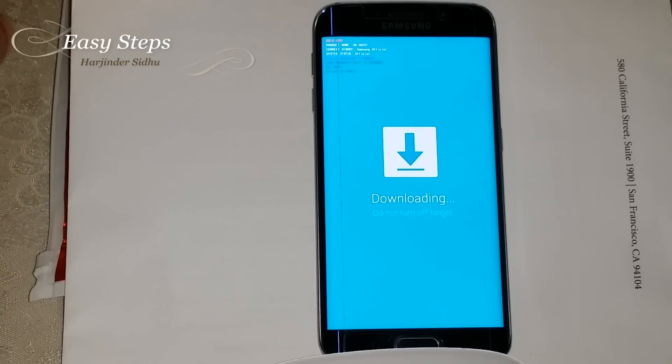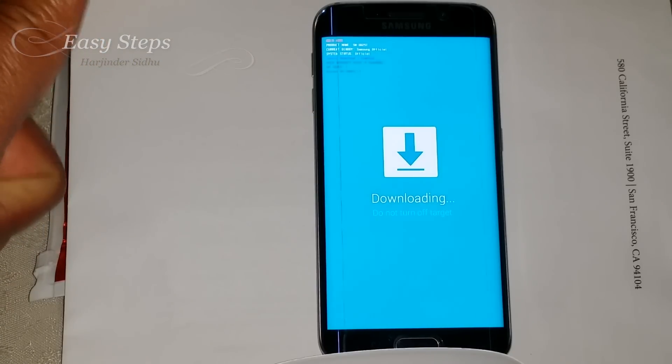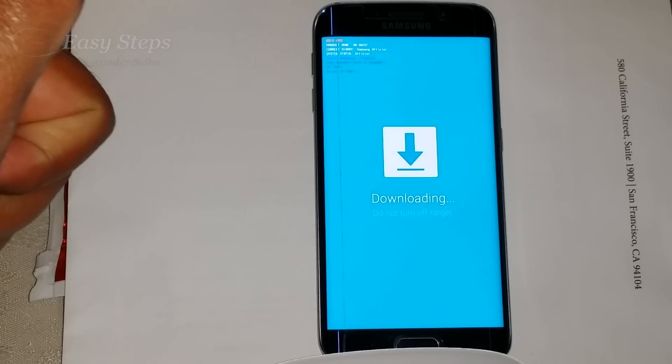So that's how it's easy to get into download mode for Samsung Galaxy S6 Edge. Thank you for joining Easy Steps.